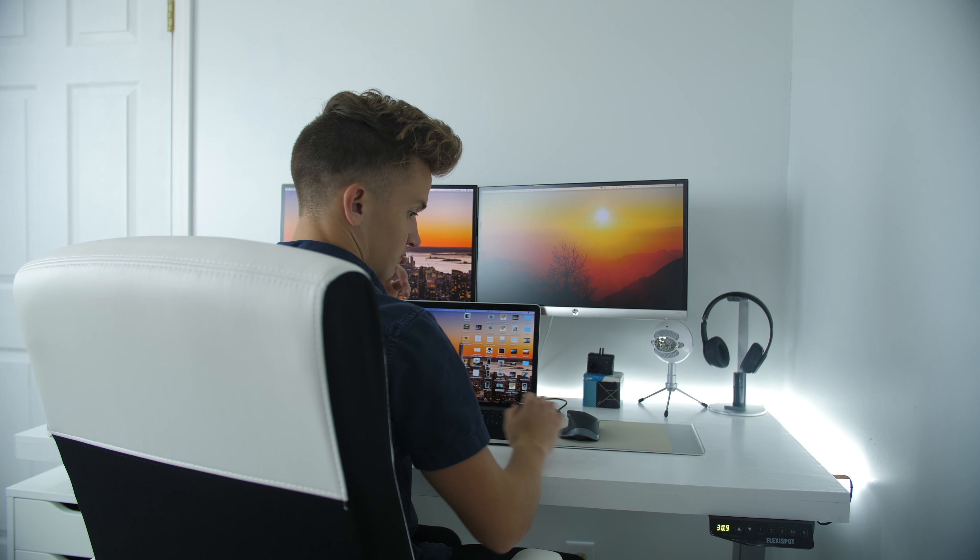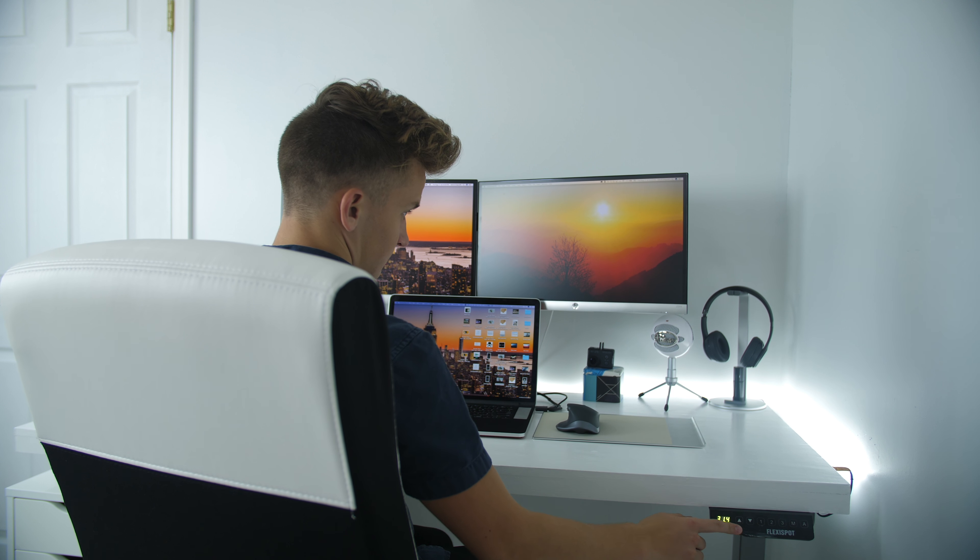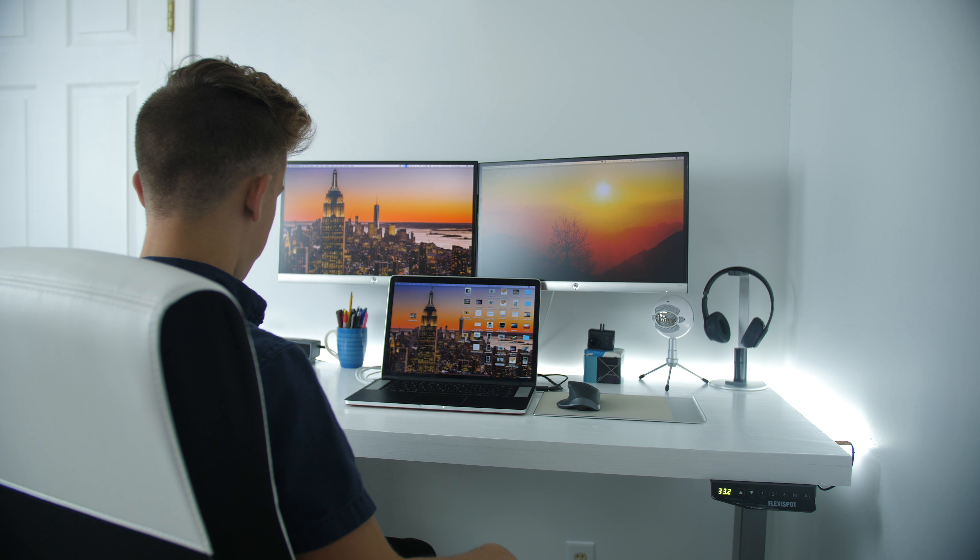Hey guys, Harris here, and we're back for episode three of building my ultimate room. The first episode we cleaned and painted. The second episode we built the perfect custom tabletop to put on top of the standing motorized desks so that I can sit and work or stand and work. Today in episode three, we have to put on the custom dual monitor mount as well as set up everything else.